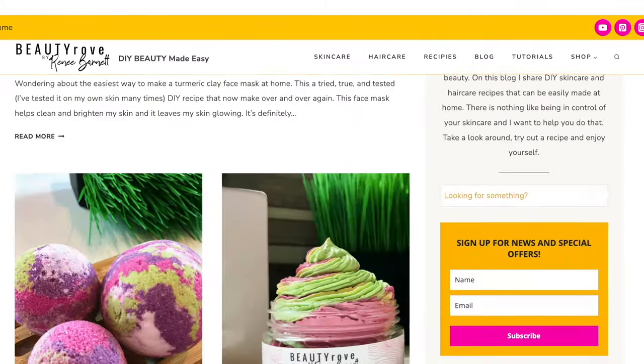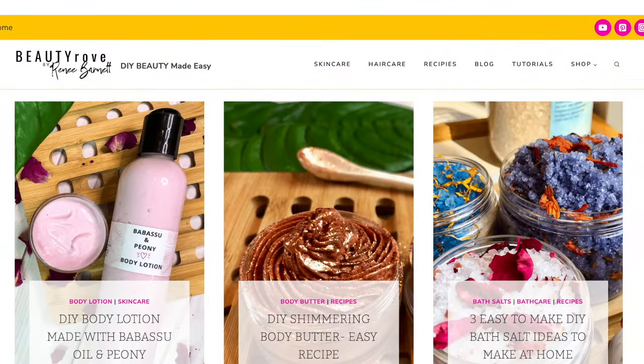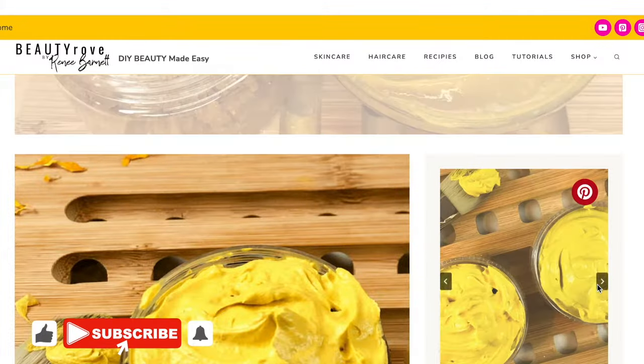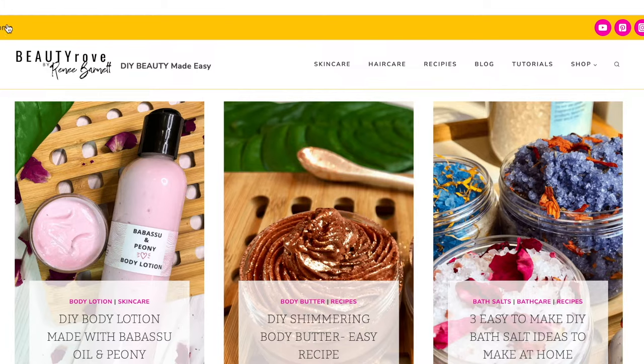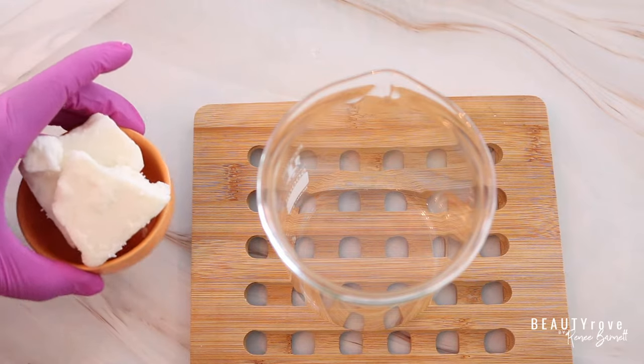Body butters like the one I'm making can be found on my website at beautyrove.com — I'll drop a link in the description box below. You can also find other DIY skincare and haircare ingredients and recipes there. If you've been watching for a while, thanks for subscribing. If you're new, like this video, subscribe, and click the notification bell. Now let's finish making this body buttercream.